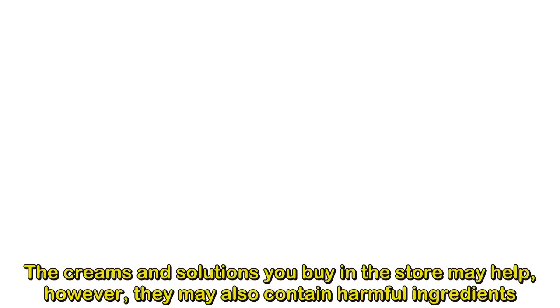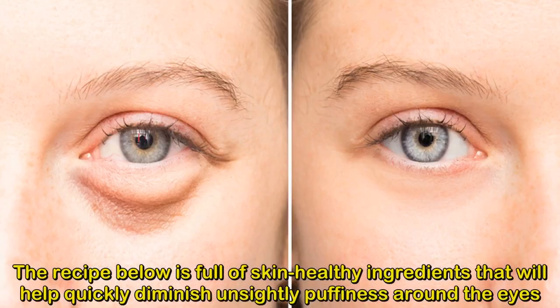Evening baggy eye solution that removes puffiness fast. They go by many names: bags, dark circles, or puffy eyes. No matter what you call them, they can be a pain in the neck and difficult to get rid of. The creams and solutions you buy in the store may help, however, they may also contain harmful ingredients. Instead, you should make your own baggy eye solution. The recipe below is full of skin-healthy ingredients that will help quickly diminish unsightly puffiness around the eyes.